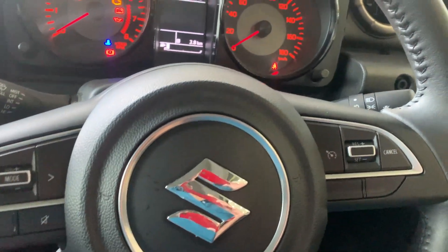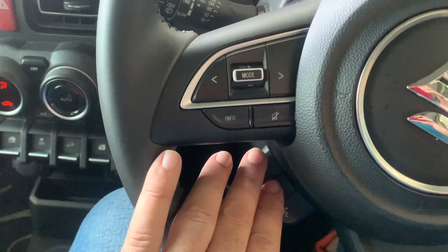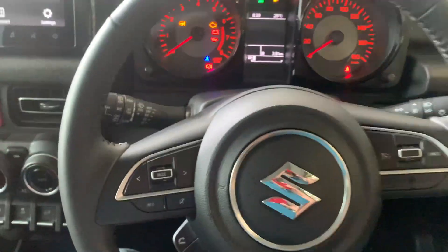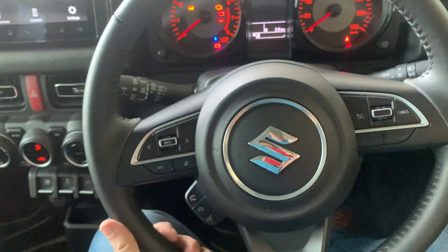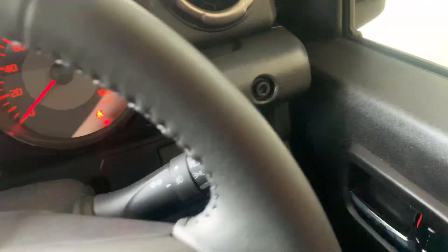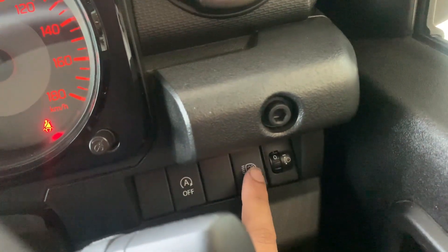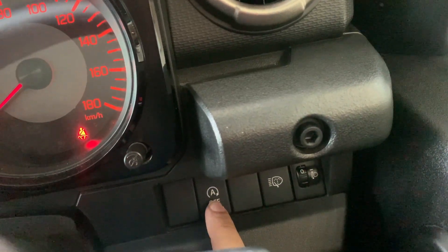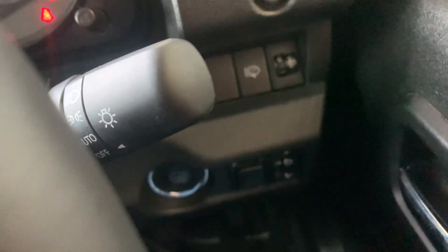You also have a call receive and decline option, and a voice command function. The steering wheel looks like it's shared with the Swift or the Baleno — nothing to write home about. Over here you have the headlight washer function, headlight height adjuster, and idle start-stop. The push button start is placed here as well.